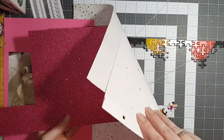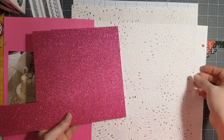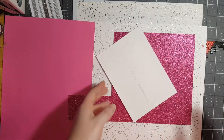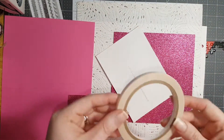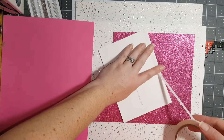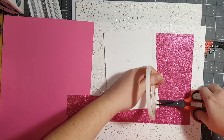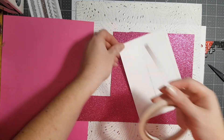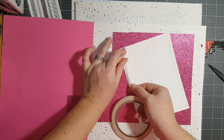I wasn't gonna do a video because I have a puzzle on my table, but then I was like, no, you deserve to do a video. I did my workout today - yay me! So I deserve a little crafty time. I did forget to put my recording sign up.